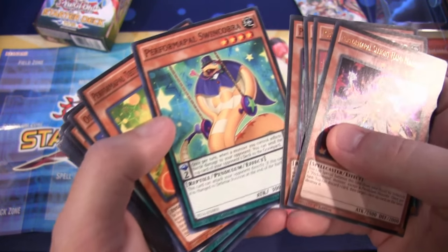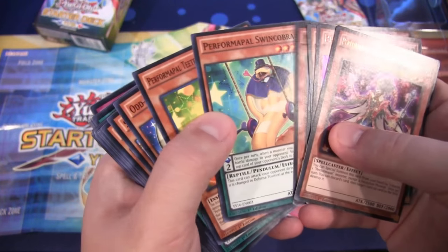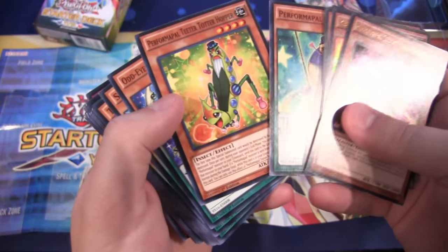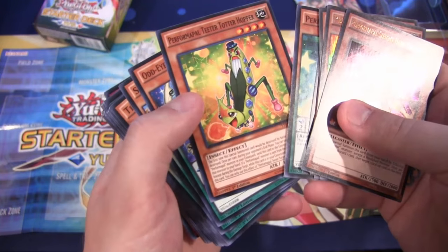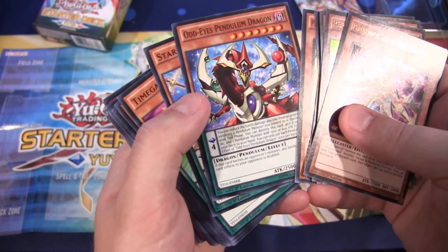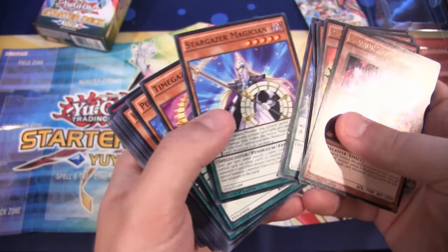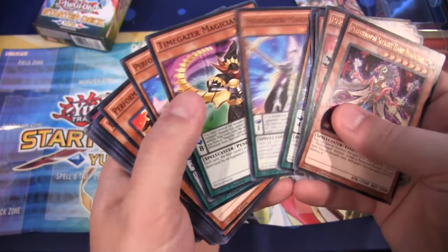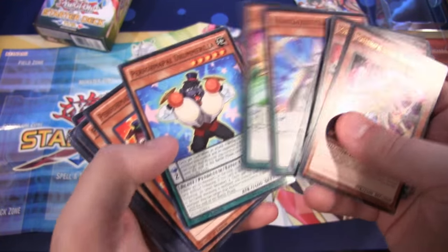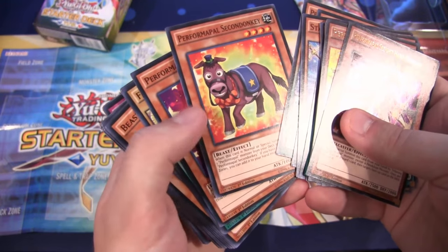Performa Pal Swin Cobra, which just looks so happy to be able to swing — I guess a snake really would have a hard time doing that without arms or hands. We also have Performa Pal Teeter Totter Hopper, another newer card from this. For our reprints, we have Odd Eye's Pendulum Dragon, which is still a really nice reprint, even though it's not too hard to get a holographic one now. Stargazer Magician and Timegazer Magician — your main two Pendulum monsters. Performa Pal Drummer Grilla and Performa Pal Second Donkey.